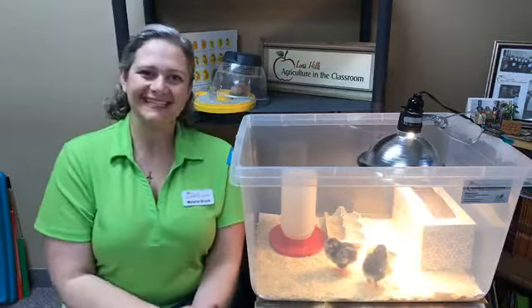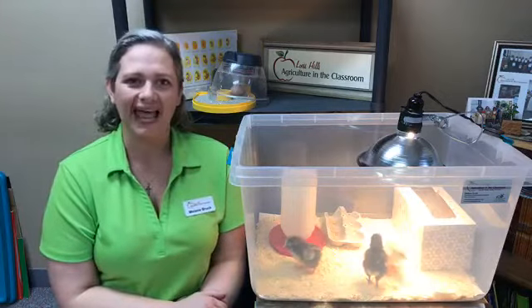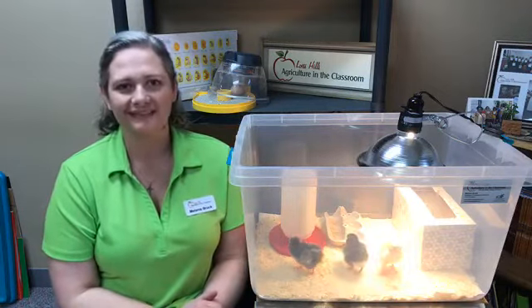Hi, and welcome back to Hatching Chicks. I'm Melanie Brooke, Education Program Coordinator for Les Hills Agriculture in the Classroom. Les Hills is a regional effort of the Iowa Ag Literacy Foundation.